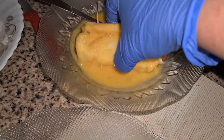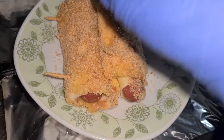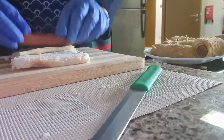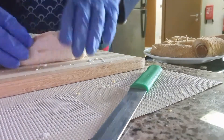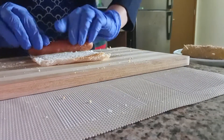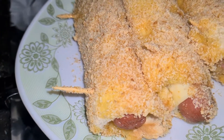Now we will coat it with egg wash. After the egg wash, we will coat it with breadcrumbs. We will make all the rolls the same way: place bread, add cheese, put the sausage on it, roll it tightly, secure with toothpicks, apply egg wash, and coat with breadcrumbs. Our rolls are ready.